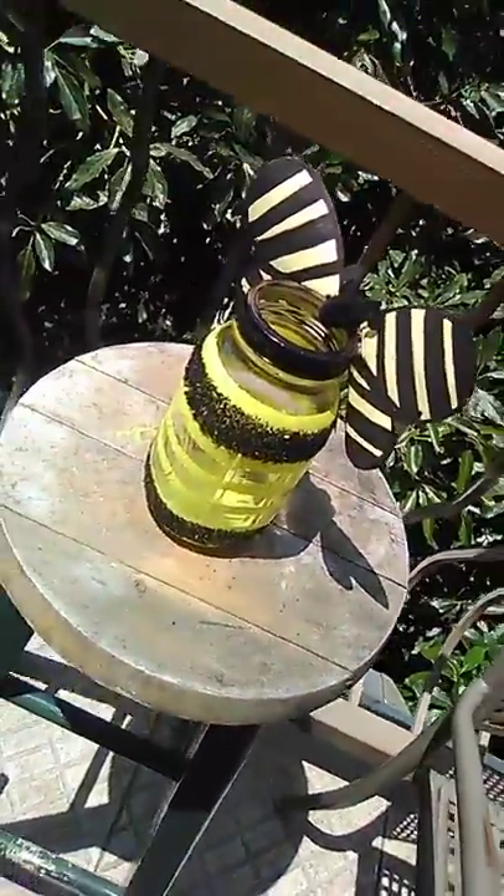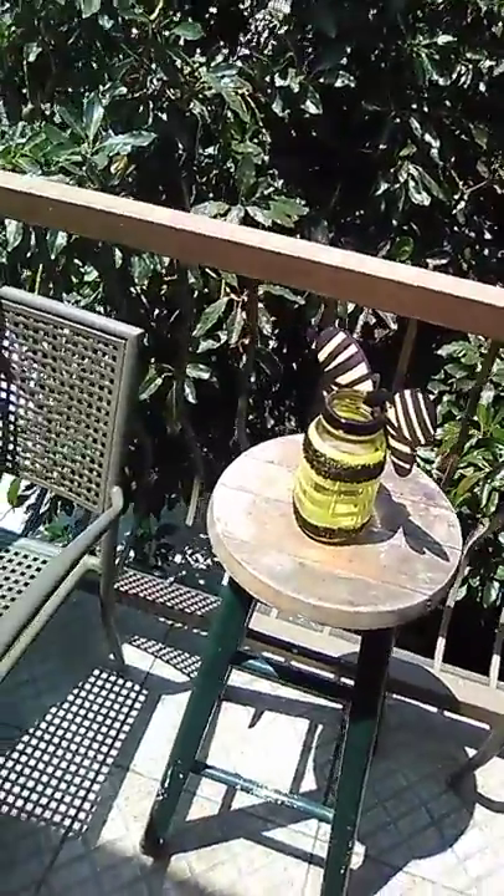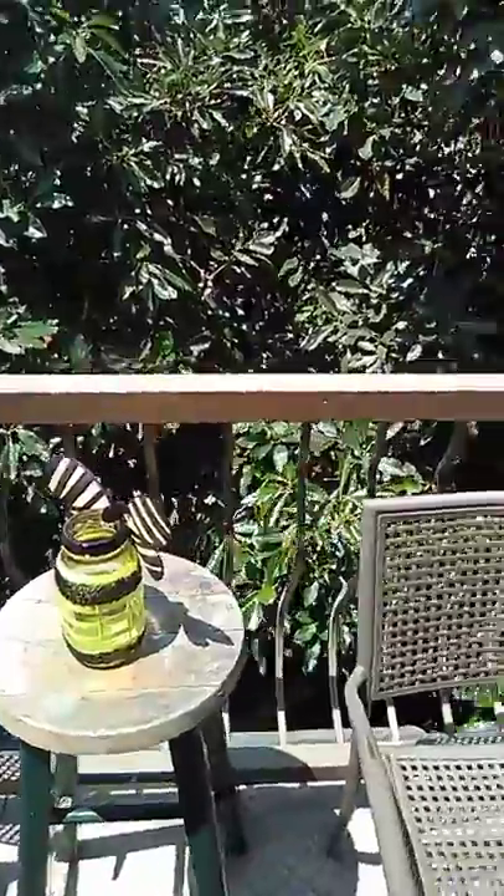It looks perfect on my balcony, a little setup over here. You can find me on my Instagram, Diva Crafty Line with a K, and also you can find me on Etsy — just look me up under Diva Crafty Line.